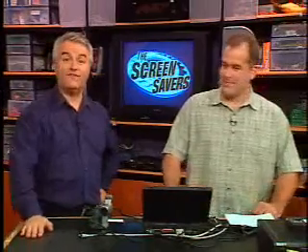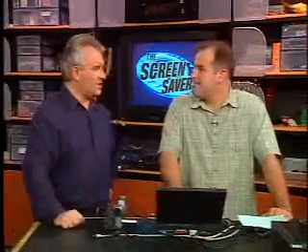Coming up in this half hour, in Kevin's dark tip, he's going to show you some cool alternative video players. Plus, our next caller wants to know: should he upgrade his hardware and software for video editing, or maybe both? This is a really good question. We'll find out.